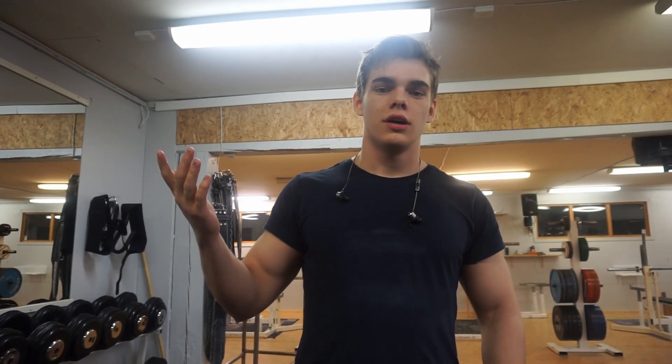Thanks for watching. Please like and subscribe. If you guys have any other exercises you want us to do, leave it in the comments below and we'll make a video. Follow Bergifitness on Instagram. Follow me, RubaGym. Thanks for watching.